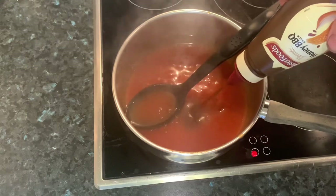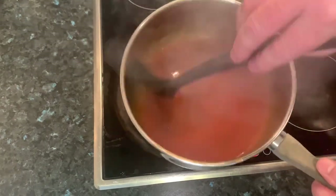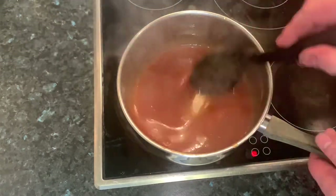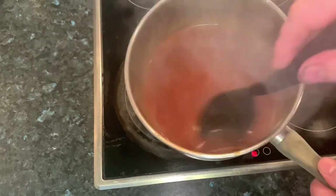Then add a good splash of the barbecue sauce. Mix it up, making sure everything's all melted through, and we'll move on to the next step of the sauce.